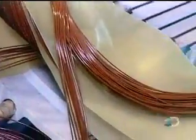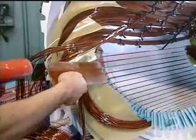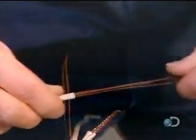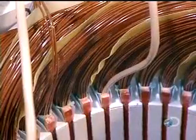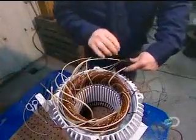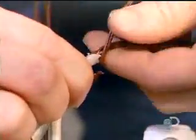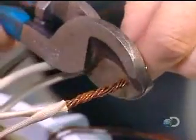They insulate the portion of the coil left outside the slots with fiberglass sheets. Fiberglass wedges are inserted, locking the coils inside the slots. Once all the coils are inserted and insulated, workers begin preparing the connections. They slip an acrylic insulation sleeve over both ends of each coil — 13 coils, 26 ends.